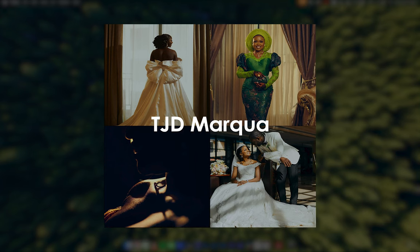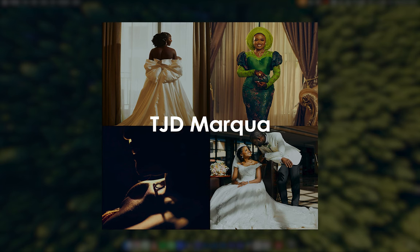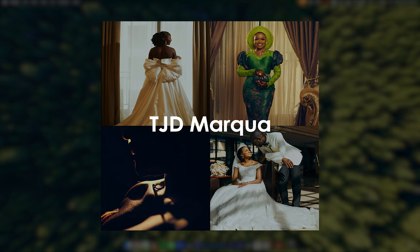This tutorial video is to help you understand better how you can use the Marqua pack to edit your images in Capture One.